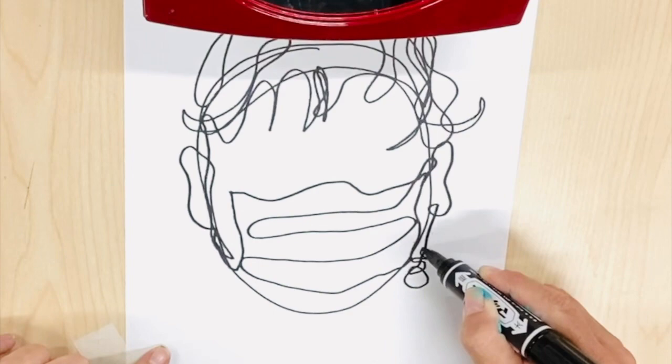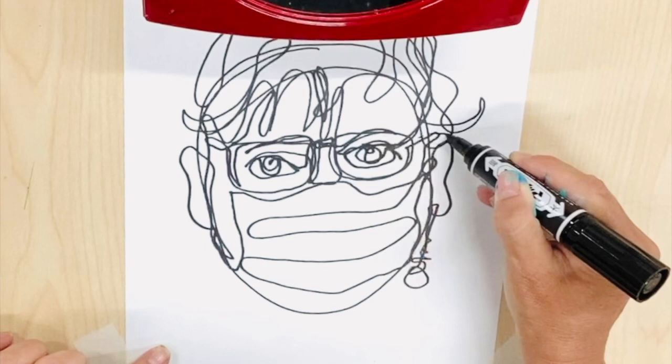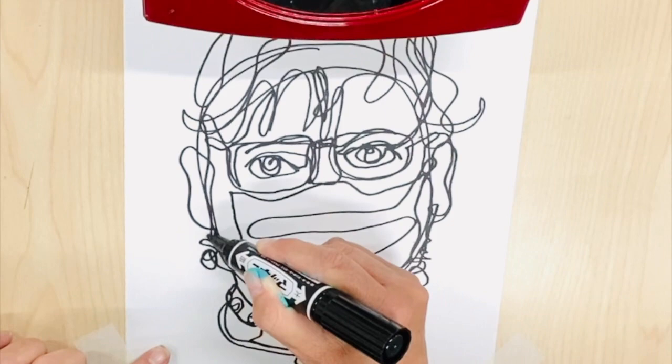You can see here that I have started with an outline of my head using a mirror for reference. I am adding features such as hair, ears, mask, glasses, eyes, eyebrows, nose, neck and shoulders. I also have included various pieces of jewelry and clothing.